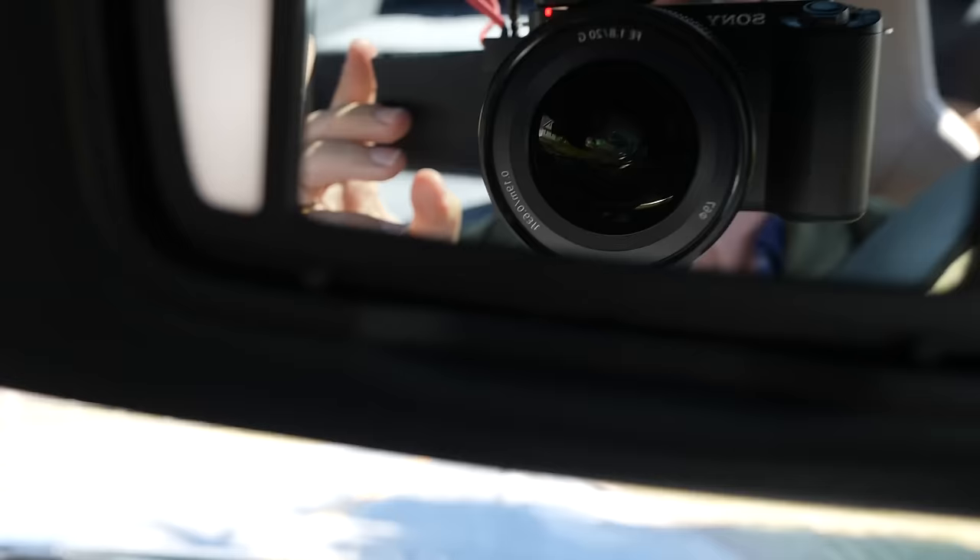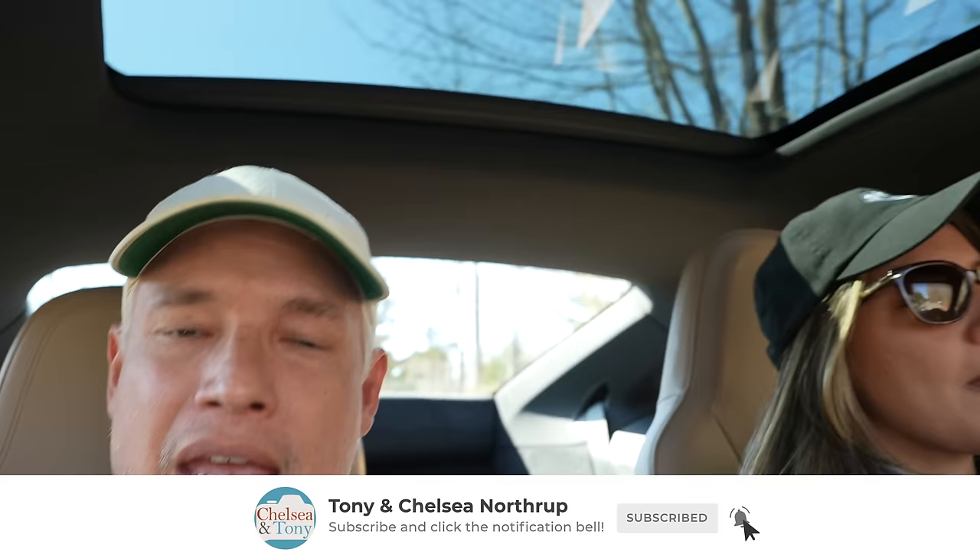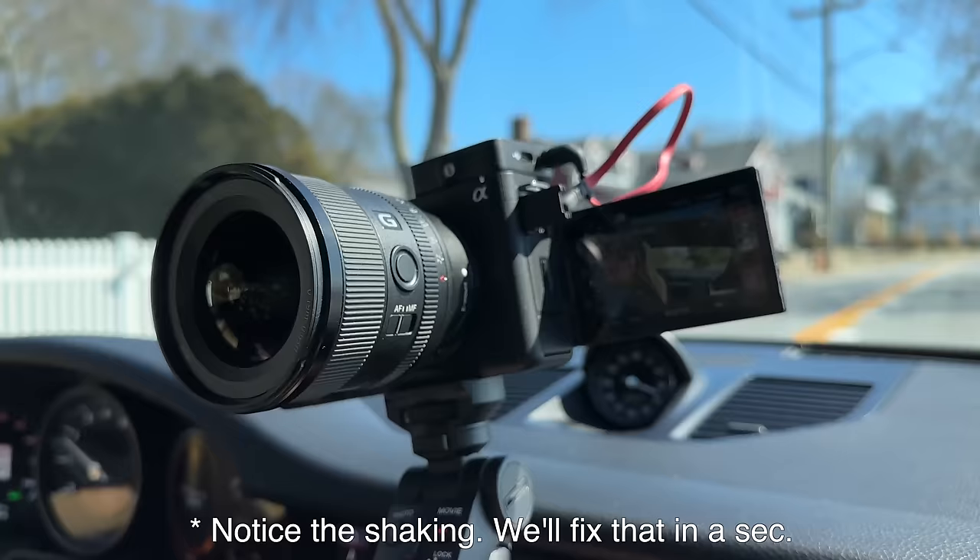We got a new toy - it is the Sony ZV-E1, a camera for creators like ourselves, for vloggers. It's different from pretty much every other camera on the market. It is full frame and it doesn't have a viewfinder, because it's not a hybrid camera. It is not a stills camera that can be used for video - it is just for us.